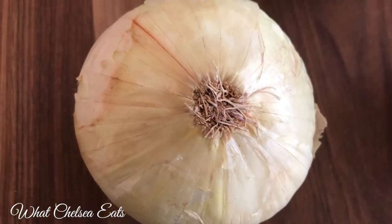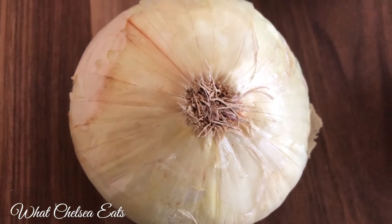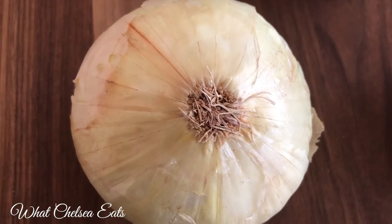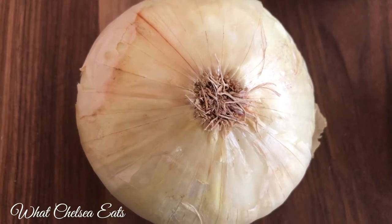Now we have our good old faithful onions. I love onions — I put onions in just about everything. This one is a Vidalia onion; it's a little sweeter. Use whatever variety of onions you'd like to use.